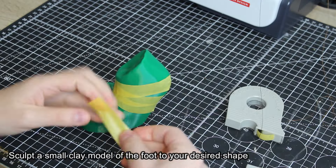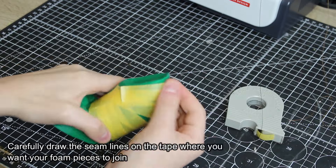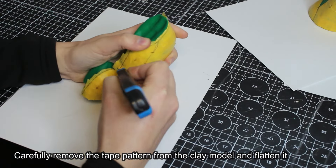Sculpt a small clay model of the foot to your desired shape. Cover the model with masking tape. Carefully draw the seam lines on the tape where you want your foam pieces to join. Then carefully remove the tape pattern from the clay model and flatten it.